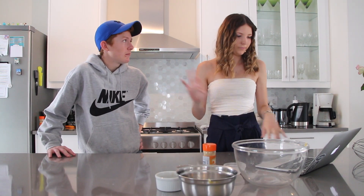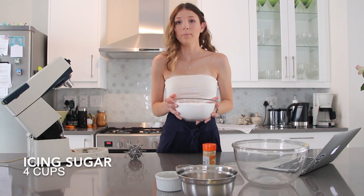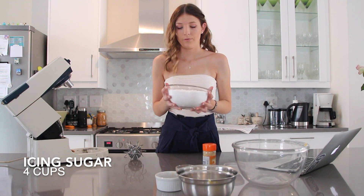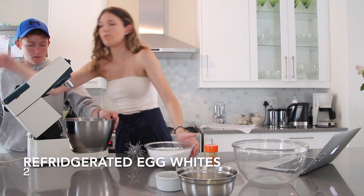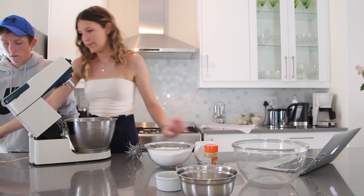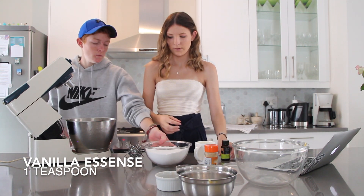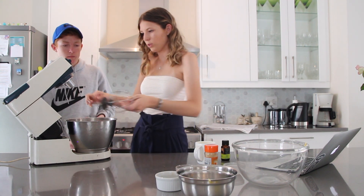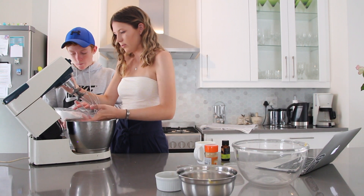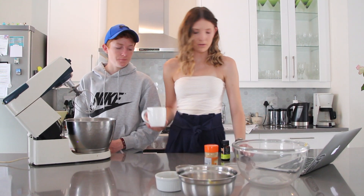While the dough is resting, we're gonna make the royal icing. In here we have four cups of icing sugar, two refrigerated egg whites, and one teaspoon of vanilla. Combine the egg whites and vanilla until it's frothy.